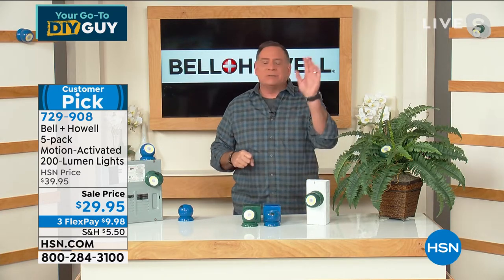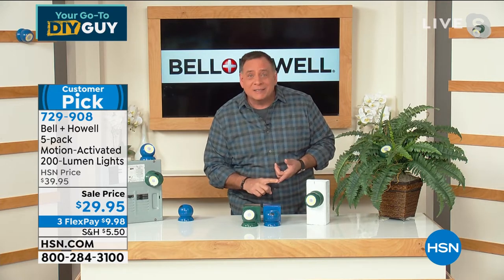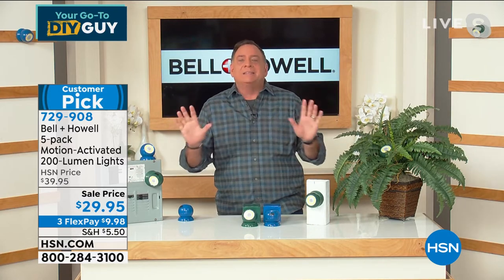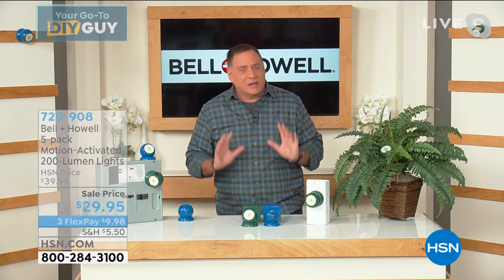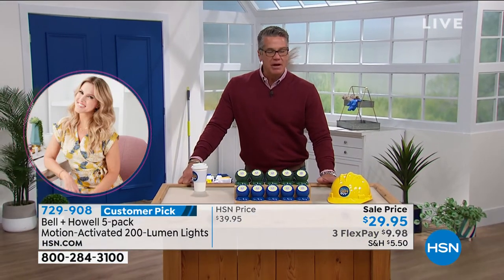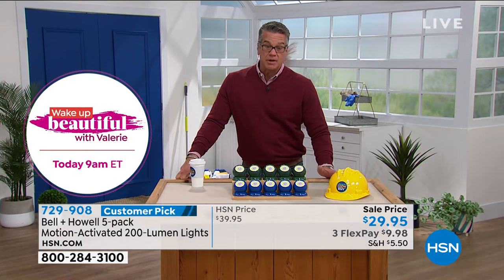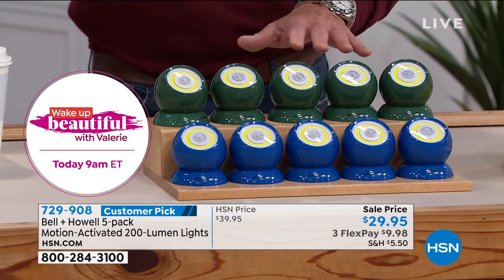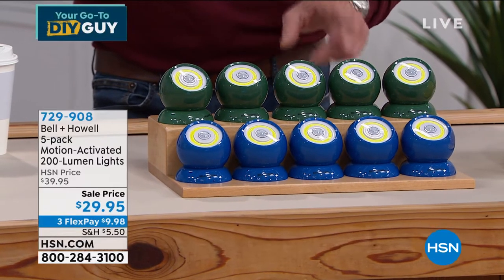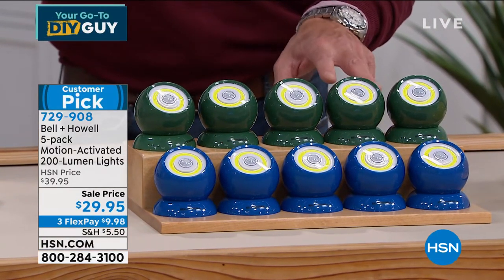Indoors and outdoors — most motion sensor lights are outdoors only, but these are IP44 rated for both. I've got them all over my house — it's an older house with no lights in the closets, and the garage has got like two bulbs. These are a godsend for anybody who doesn't want to become an amateur electrician. Choose green — about 700 left — or blue, just a couple hundred more. I use them in the pantry, out in the shed, and on either side of where the garbage and recycling bins are.